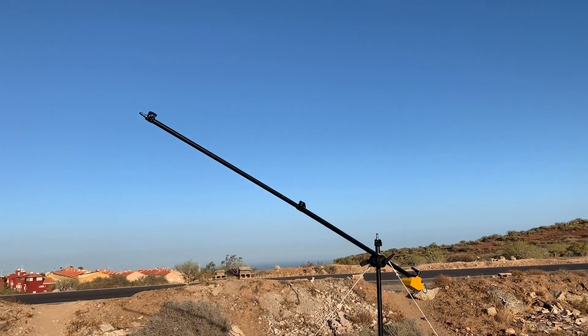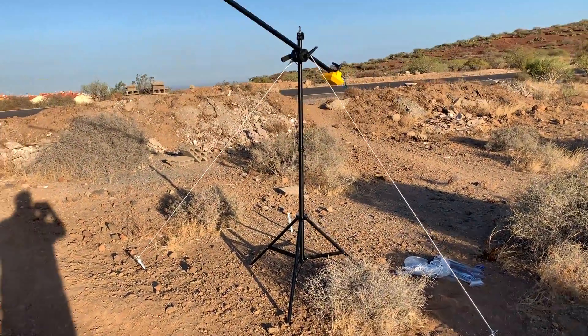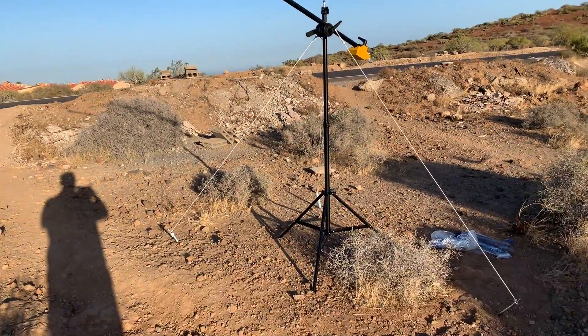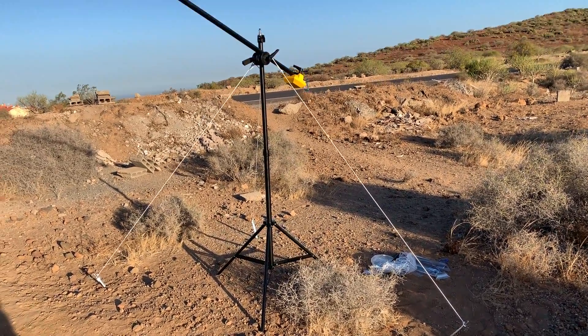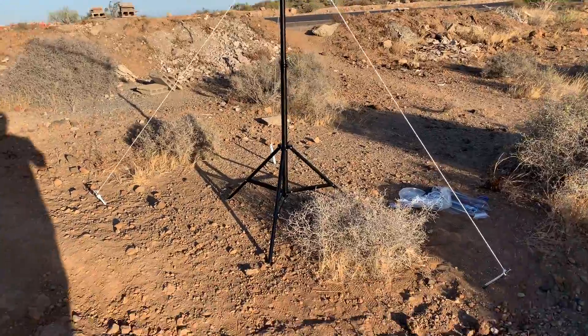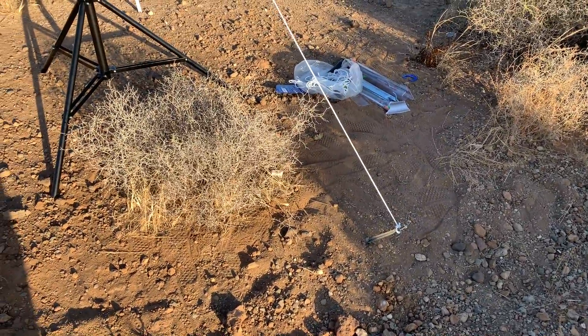I'm going to briefly explain the setting and you'll see the making of and the results. As you can see, I'm setting up here and the problem with wind when I put the softbox at the top — many people put weight at the bottom and I think it's useless, so you need really a lot of weight. I've set some pegs like this, used normally for camping.